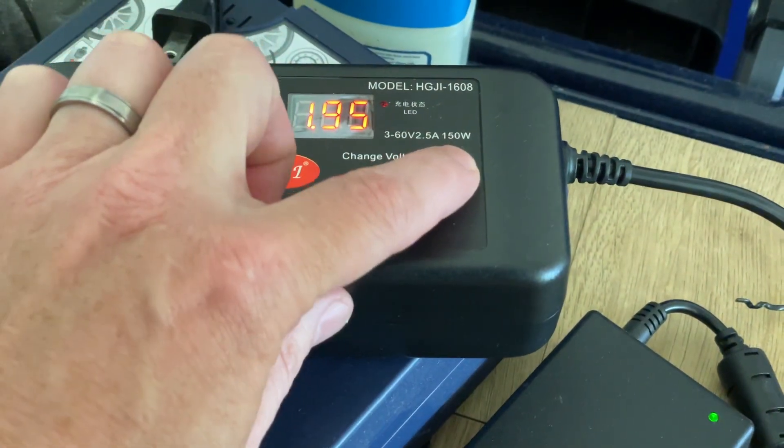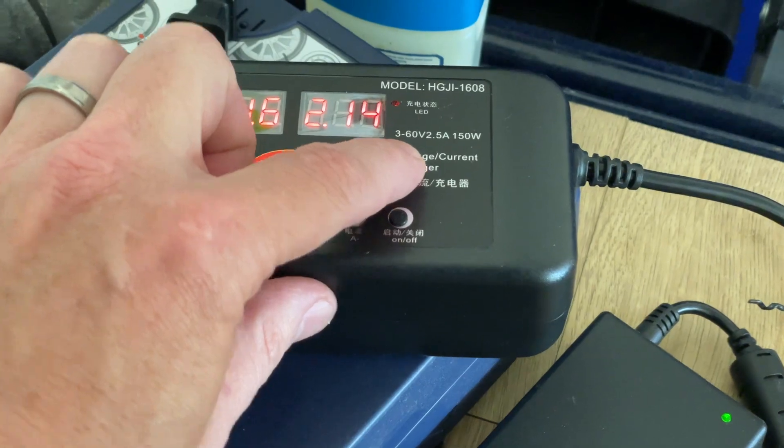It's limited to 150 watts, two and a half amps, up to 60 volts.